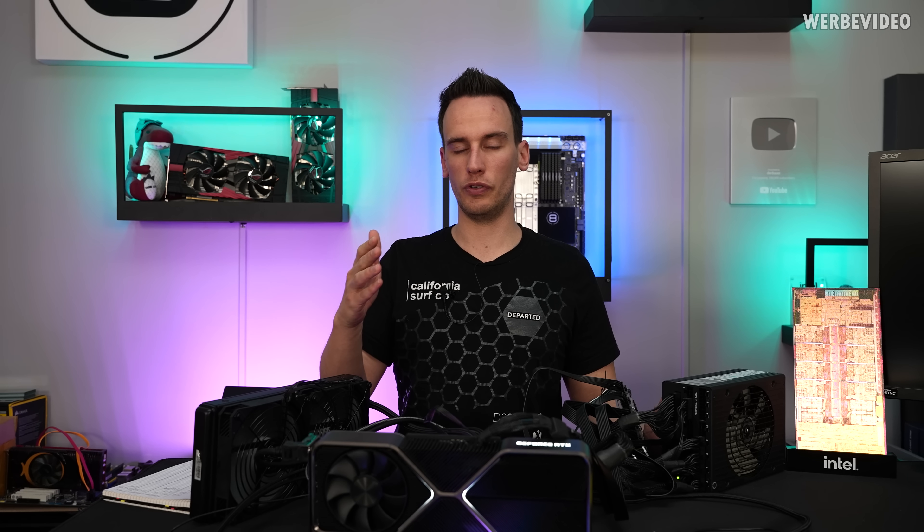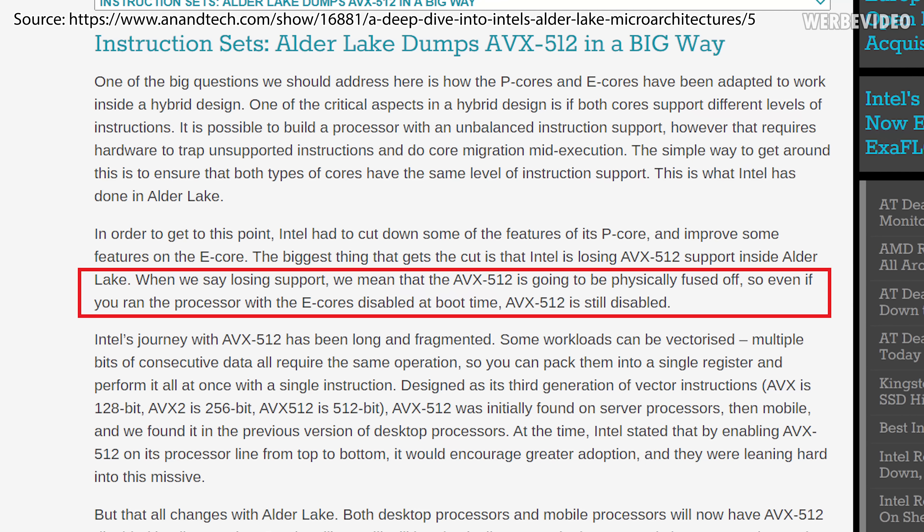99% of the time leaks are usually correct, but this is one of the cases which is clearly wrong. Some of the news, referring to one from Anandtech, was listing that AVX 512 is fused on the CPU - it's physically disabled. So they made a huge post about that. I'm not sure where they got the information from, but I can just tell you that it's not correct.